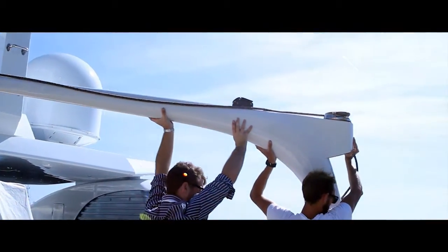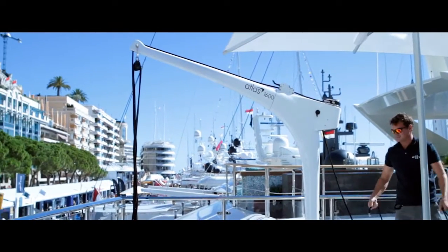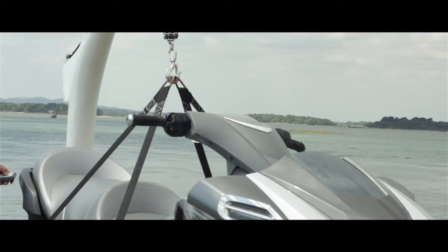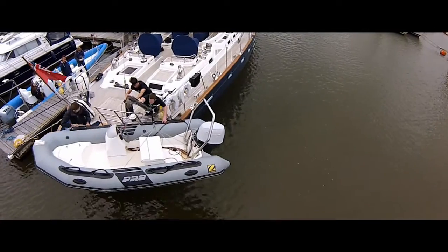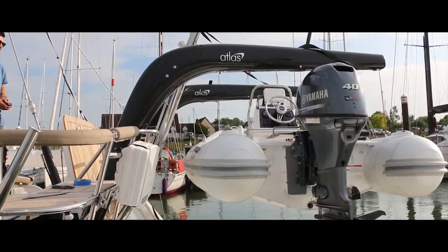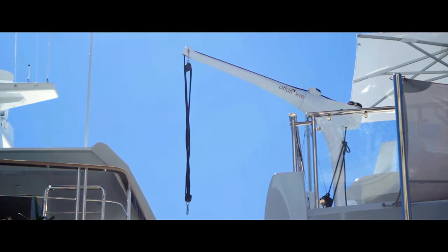The Atlas Carbon Davit is a lightweight portable solution to any lifting situation, made of carbon fiber, which makes them extremely adaptable — from lifting jet skis and small water toys to rescue boats and divers out of water. Many of our davits are entirely custom made for a specific purpose.